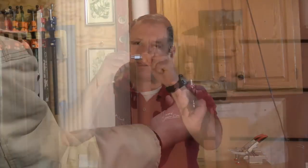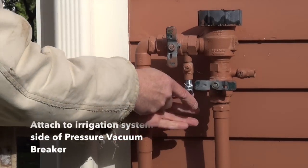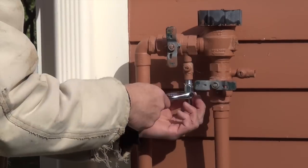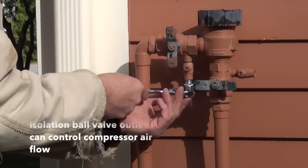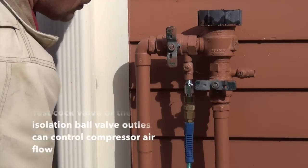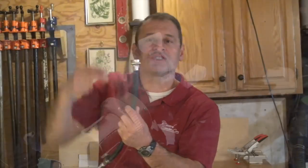Another way you can do it is with a quick fitting and a double-threaded connector — you thread right into one of the test cocks on the backflow preventer and then use the valve on the test cock to let air in and out of the system. Whereas with the hose bib jig, you use the silcock valve to open and close and let the air in and out of the system.